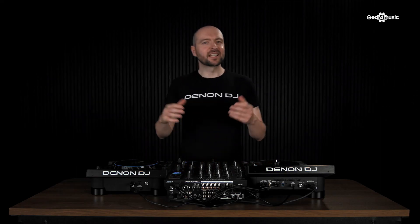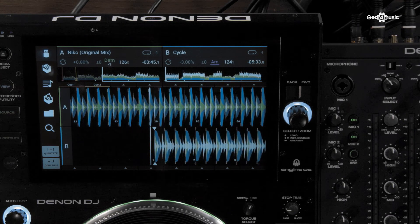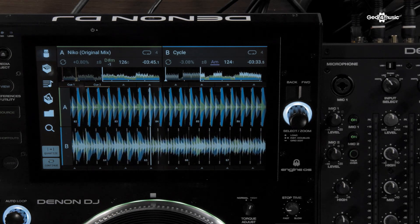At the top of the LC6000, in place of a screen, we have our needle search. So I can scan through a track and place hot cues if I need to.